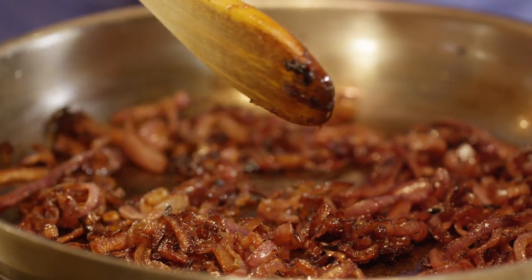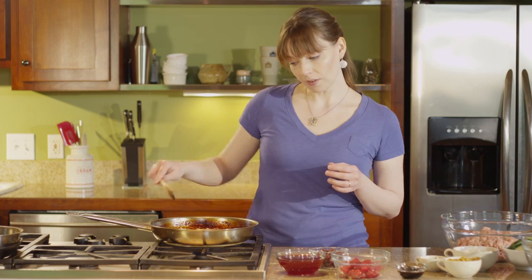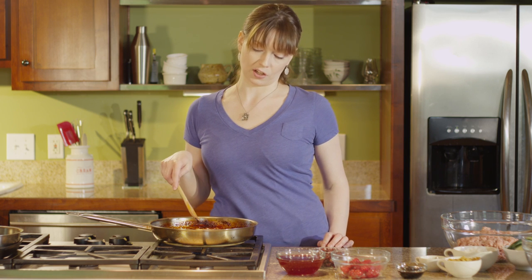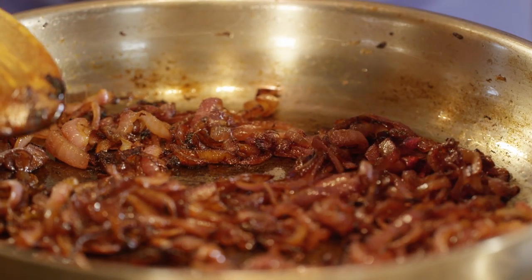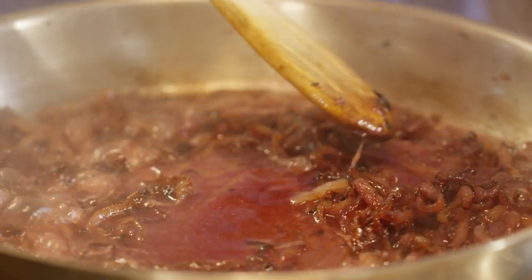Earlier I thinly sliced two large red onions into about one-quarter inch pieces. After they've caramelized over medium heat for about 20 minutes, you're going to see a little bit of caramelization build up around the edges and the onions will look very dark — that's how you know you're ready to deglaze with the cherry juice. Once you add that, just scrape with your wooden spoon to make sure you get up all the caramelized onion bits.